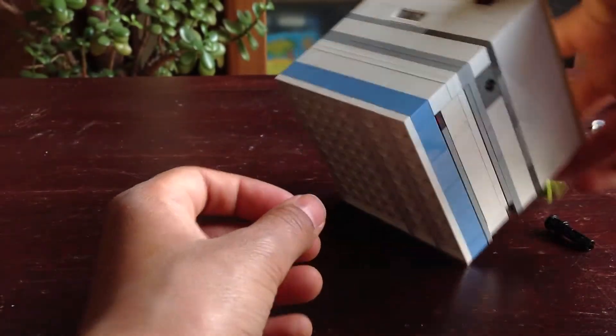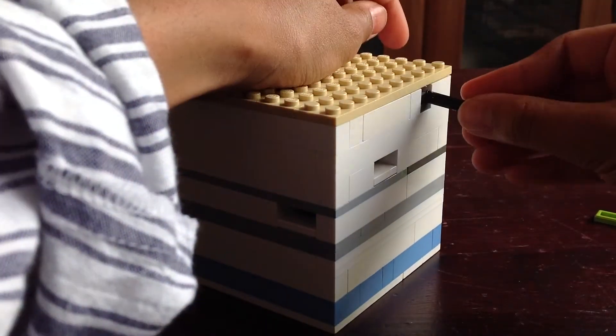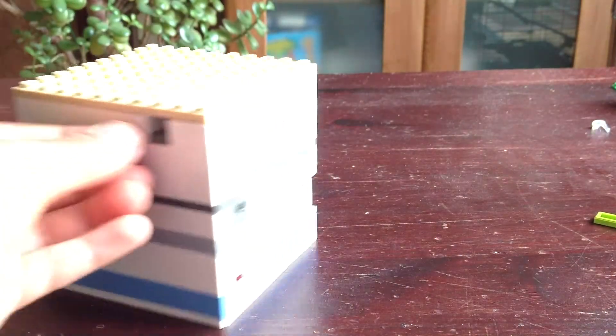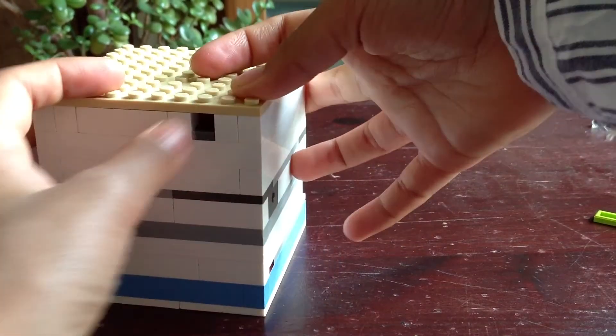And to put it back in, sometimes it takes some time. Put it back in. Push that grey brick in - the grey plate. Push in the ruby into its rightful place.